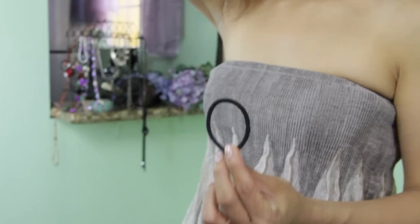Now I'm going to tie it with a hair tie. Just depending on how high you want your ponytail, that's where you're going to tie it.